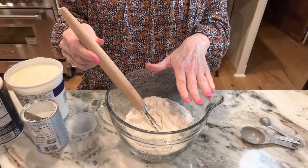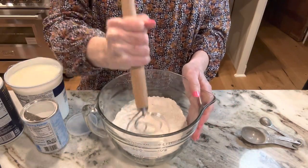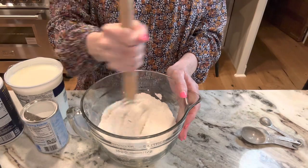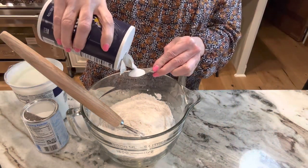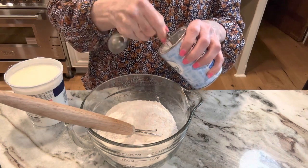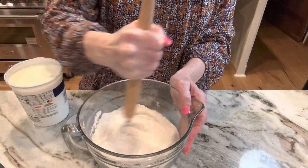We're going to start with three cups of all-purpose flour. This is such a simple recipe. I like to use a Danish whisk — my girls got me this and I love it. You don't have to have this; you can use a wooden spoon or a regular whisk. I'm going to add one teaspoon of salt and two teaspoons of baking powder. I'm just whisking it together — very simple.